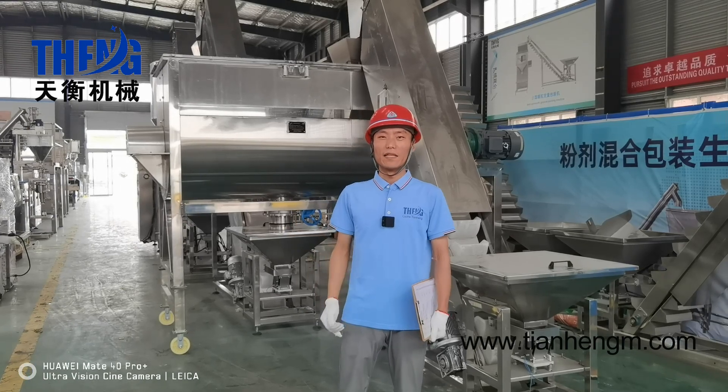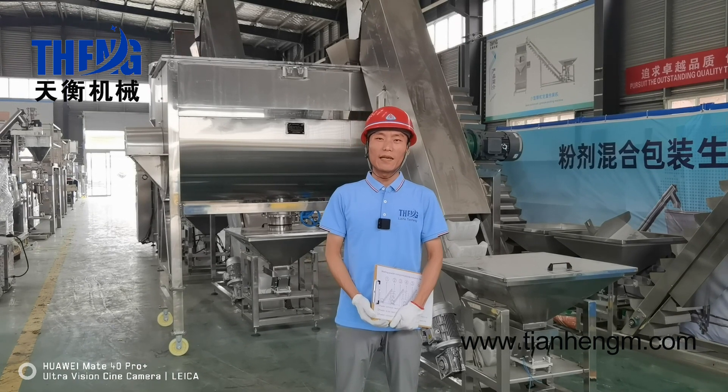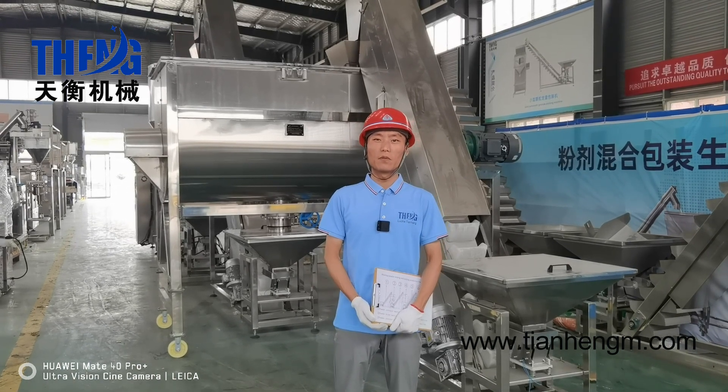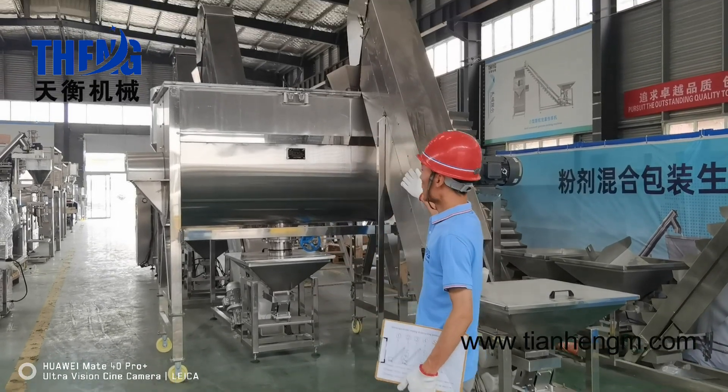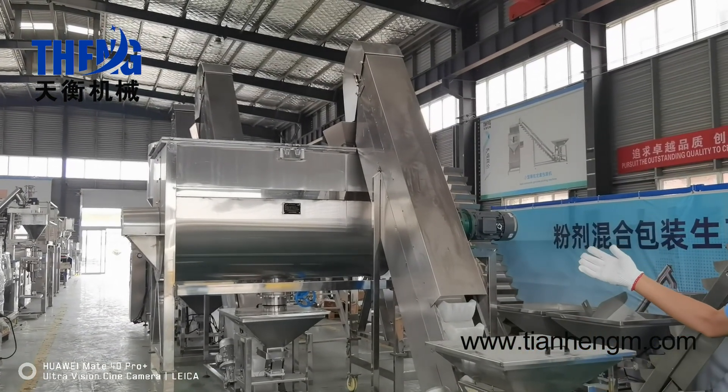Hello everyone, this is Louis from Luo He Tianheng Company. Today, I will introduce our new machine. This is a new finished dry washing powder production line.